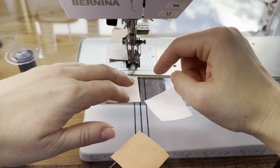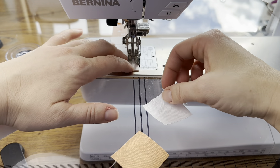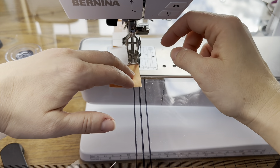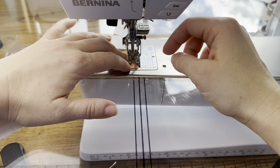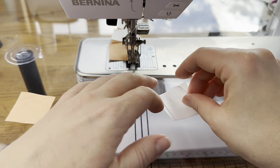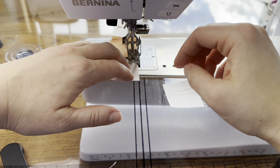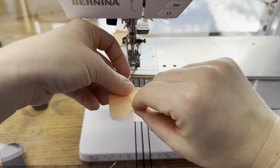For the peach and white four-patches: this will be my top row of the first one, then the bottom row. We need one more of those — so top row and bottom row.